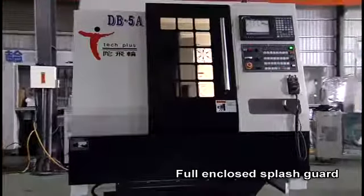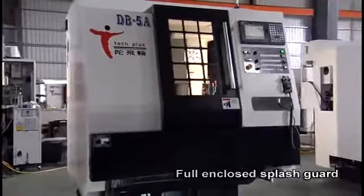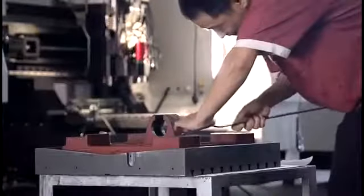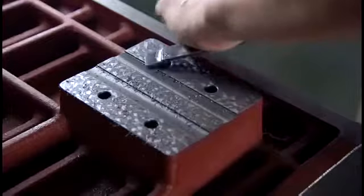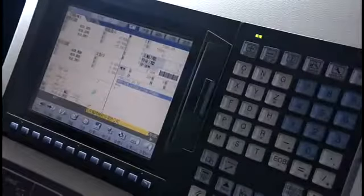The fine hand scrapping technology provides the perfect machine fit and precision. The human-machine interface of the diversified controller facilitates easy operation, and the modular design facilitates change of specifications.